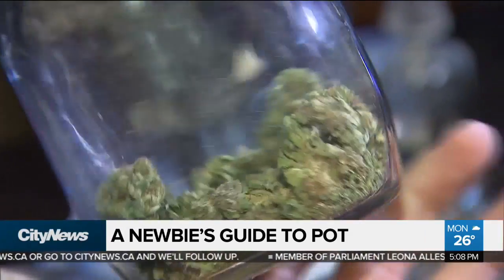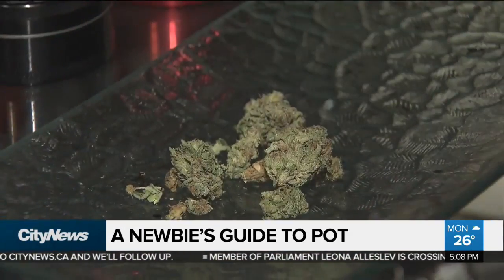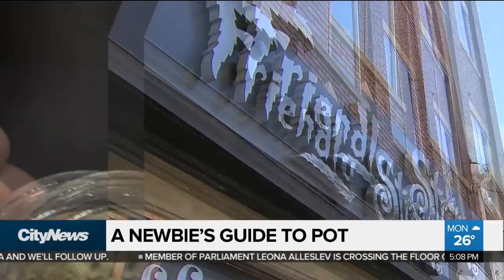We're definitely expecting a lot of newcomers coming into the store, asking questions and getting information — that's the biggest thing. At the Friendly Stranger, I'm Shawna Hunt, City News.